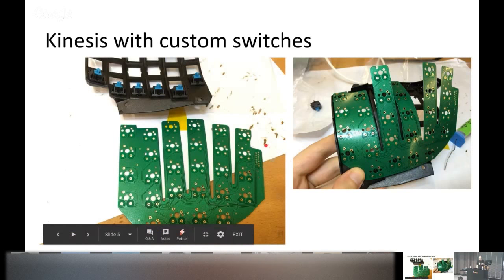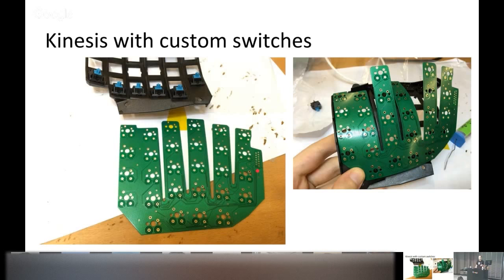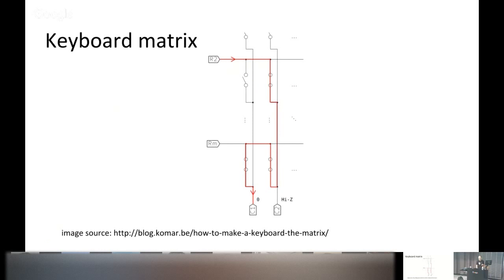If you pay attention, you'll see we have a number of key switches but only 13 ports to interface the board with the rest of the keyboard. This is because keyboards are usually laid out in a matrix design so you can connect multiple key switches on an individual microcontroller input line. With keyboard matrices there is one problem: the so-called ghosting or blocking effect. With three keys closed, you can't tell whether the fourth switch is open or closed just by how current flows through the matrix.